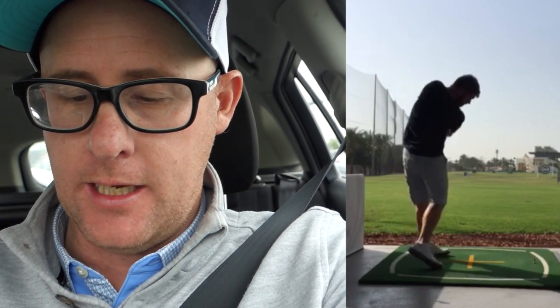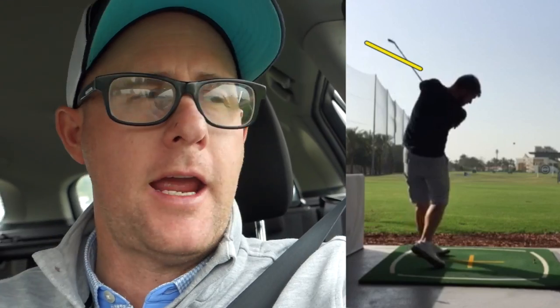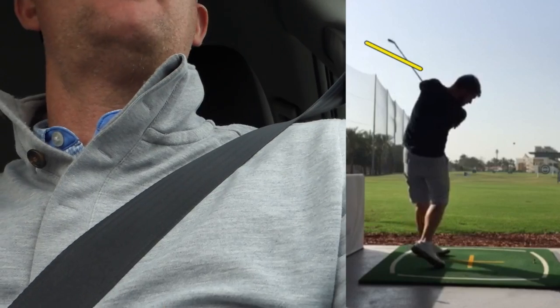First swing ideas today. If we watch the face of the club, it definitely wants to twist a bit to the sky on the backswing. Coming down, it wants to twist over quite a lot on the way through — you can see it's very turned on the way through. So people who struggle with pulls: he's telling me he's struggling with pull shots. They have got two options in a lesson. They need to get their path going more right, or they need to try and calm down that face in relationship to path.